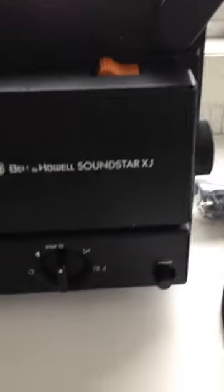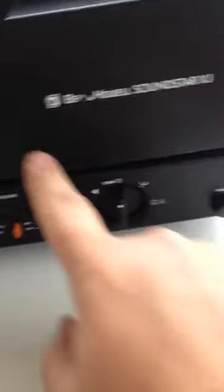This is the Bell Howell Soundstar XJ. There's a little ring or something — some kind of wear right there from something.